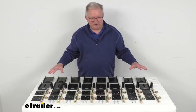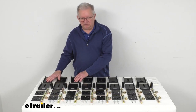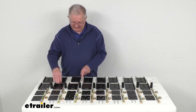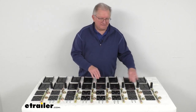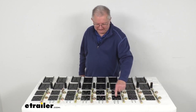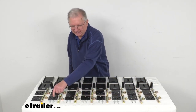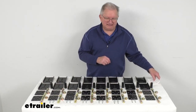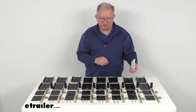This kit will include everything laid out here on the table. You can see it includes 16 outer hanger alignment adjustment plates — that's these right here — and 16 inner precision alignment correction plates, that's the smaller ones right here. It includes all the hardware you need, and even a nice set of instructions that will describe how it all goes together.